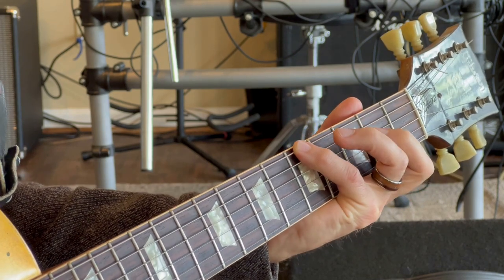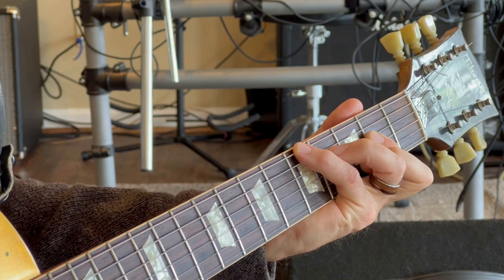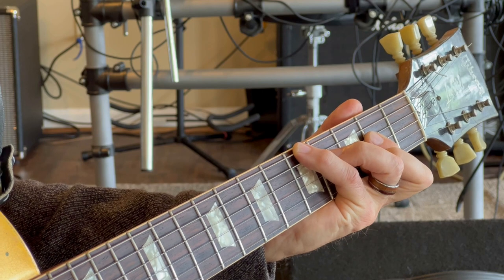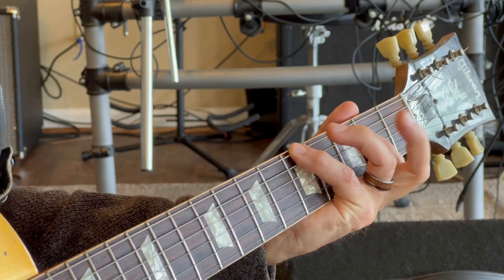He then keeps that there and adds the middle finger to the third fret B string, ring finger to the fourth fret D string, to give you this chord. Then back to the A, lifting those fingers up.